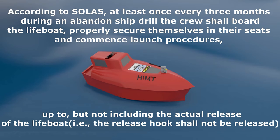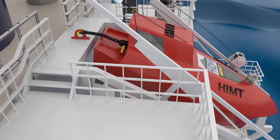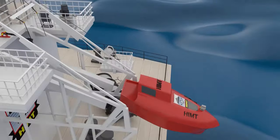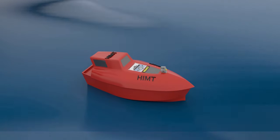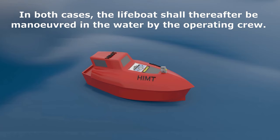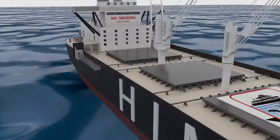The procedures go up to but not including the actual release of the lifeboat — that is, the release hook shall not be released. The lifeboat shall then either be freefall launched with only the required operating crew on board, or lowered into the water by means of a secondary means of launching with or without the operating crew on board. In both cases the lifeboat shall thereafter be maneuvered in the water by the operating crew.